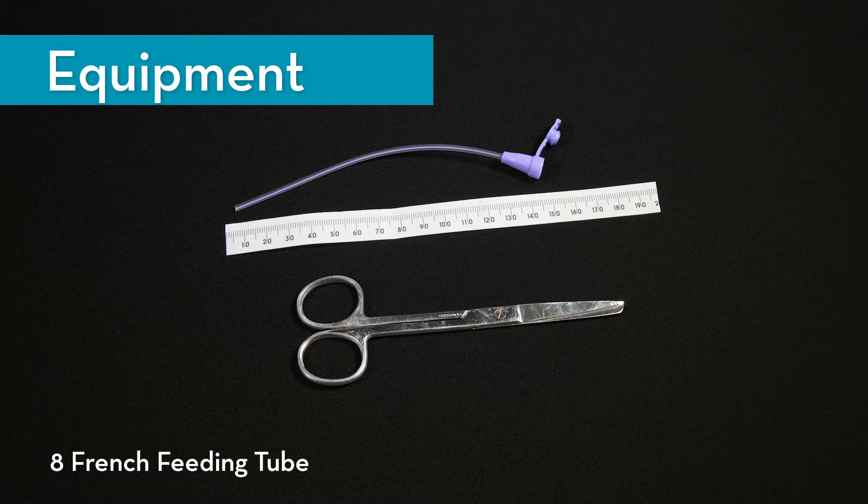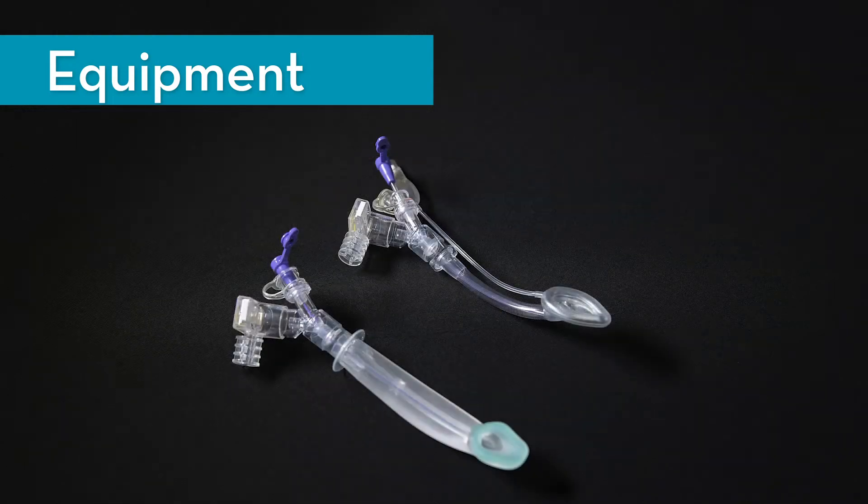Note: the appropriate length of the feeding tube may vary depending on the type of LMA used. 14 cm is the correct length if a size 1 LMA Unique or size 1 iGel are used. If using a different LMA, determine the correct length by attaching the Y-piece adapter to the LMA and advancing the feeding tube through the appropriate limb of the Y-piece until the tip of the feeding tube is at the distal end of the LMA, approximately 5 mm above the cuff.